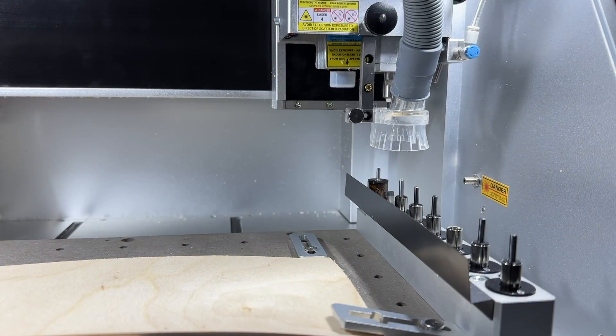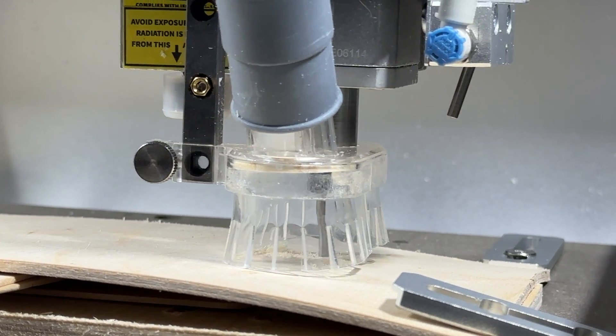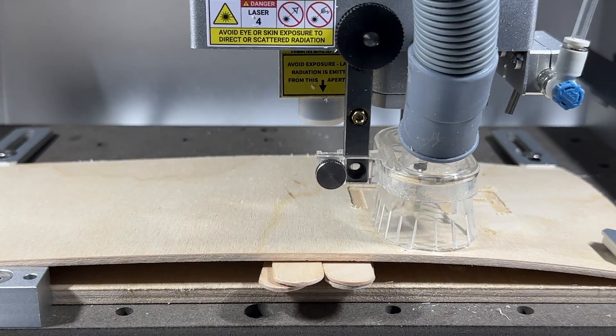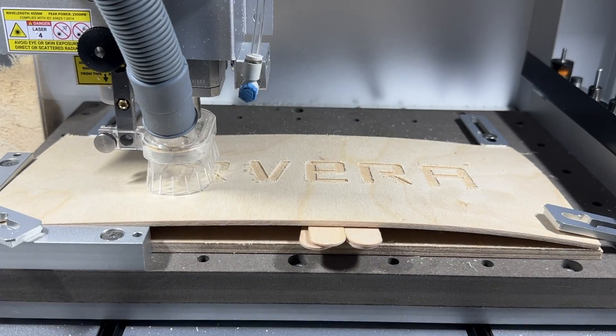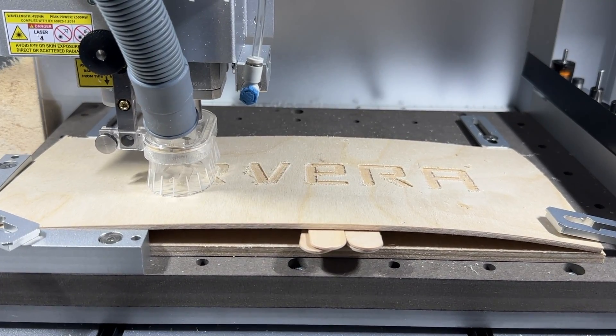After probing multiple points, we can see that the Carvera is automatically adjusting the Z height during machining, despite my design working on a flat piece of stock. This allows for my pockets to be cut at the same depth across my warped piece of material.